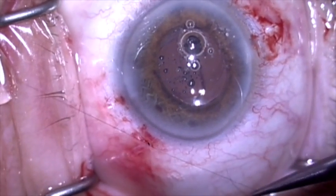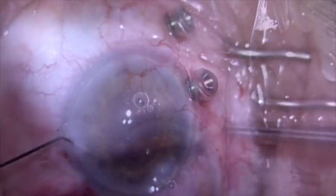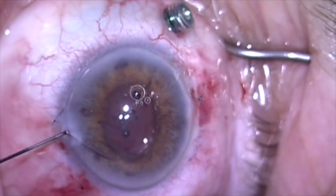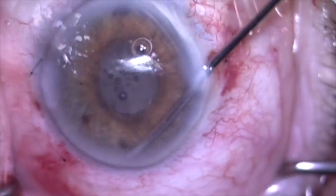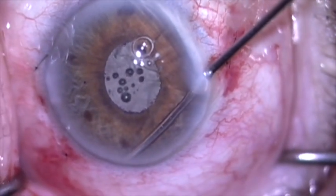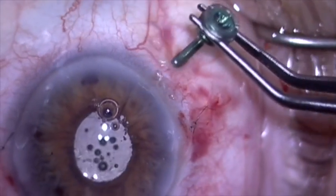Conjunctiva is now closed on each side with a 10-0 nylon suture. We'll place some Miochol in the anterior chamber to bring the pupil down, and then after the pupil is constricted I'm going to do a peripheral iridotomy with a vitrector to reduce the risk of postoperative reverse pupillary block. The paracentesis is closed and the case is completed.